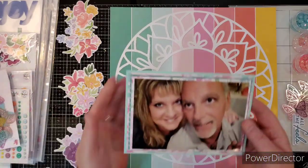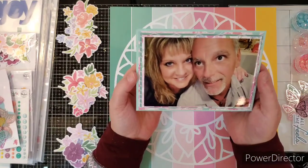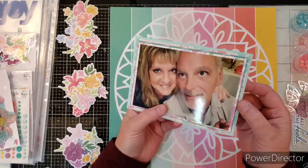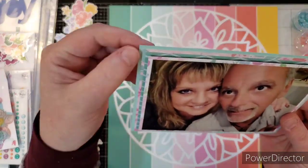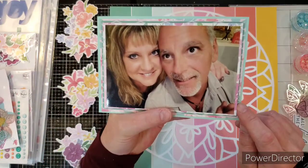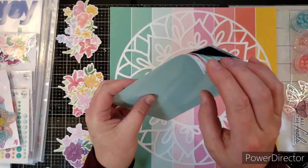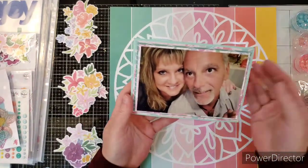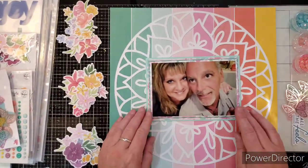I'm going to use this picture of myself and my husband from two or three weeks ago when we were out to dinner. I put one, two, three, four layers of cardstock — this is basil cardstock and then these are all Keeping It Real — and I put one layer of cardstock under the picture, then fun foam. See the black, and then three more layers just to raise it up off the paper instead of all the papers being flat.